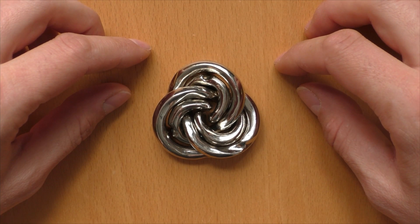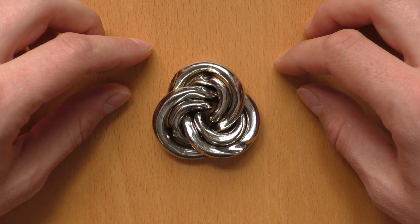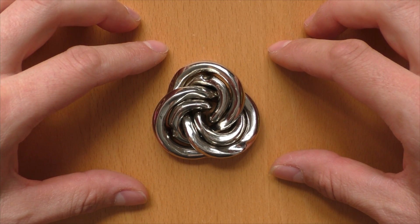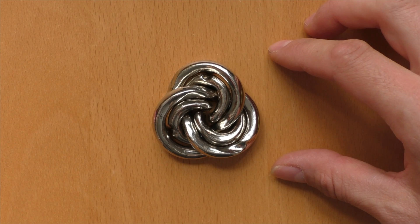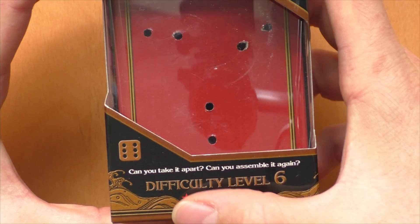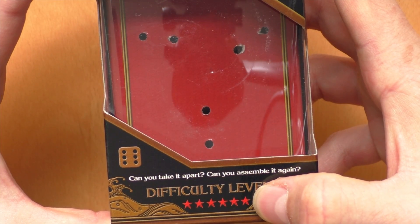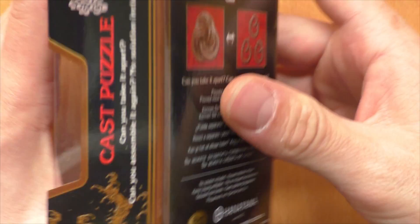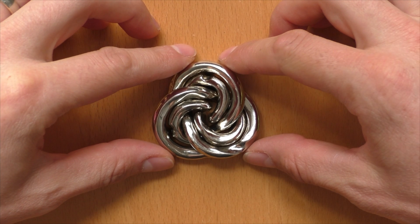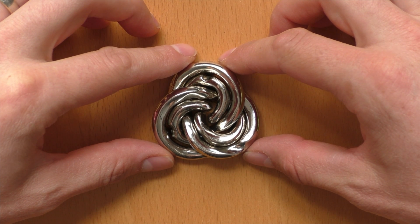Hi, and welcome to another episode of Mr. Puzzle. Today we will talk about this puzzle here, which is called the Cast Vortex Puzzle. The Cast Vortex Puzzle is part of the Hanayama Cast Puzzle series. It has a difficulty rating of six out of a maximum of six, and it contains three parts that are somehow woven together into this nice vortex-like shape.